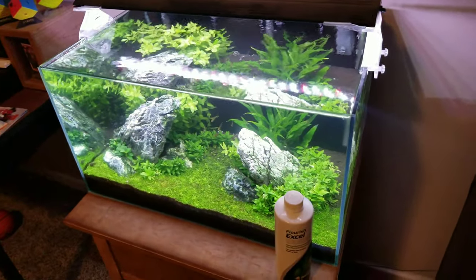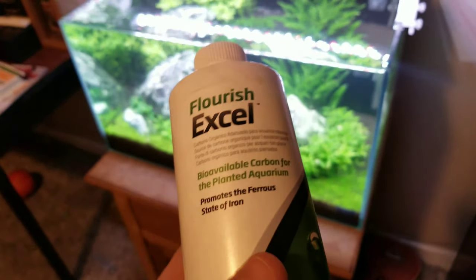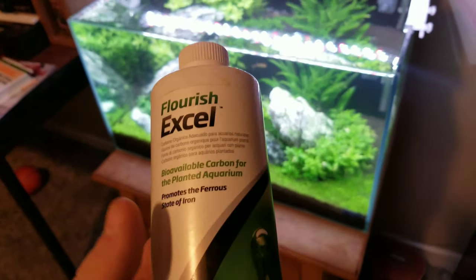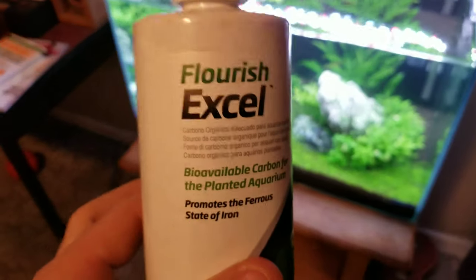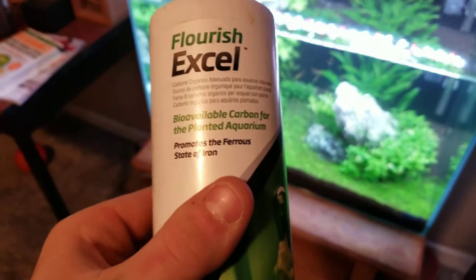Today we're going to review Flourish Excel by Seachem. It's a product I've used for this tank, which has no CO2 — it's kind of one of my secrets to having a no CO2 setup. One confusion people have is they think it's liquid CO2, which isn't a thing. What this actually is is a carbon-based product, so it acts as a CO2 substitute.